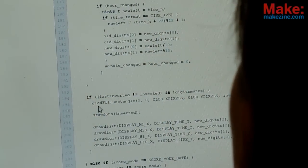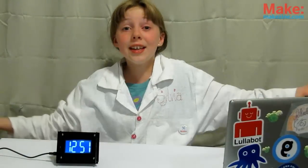So, what makes this clock so awesome? You can write your very own firmware — the code that makes it work. The things you can do with the Monochron are endless.